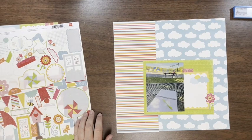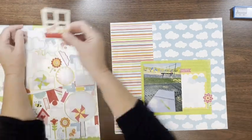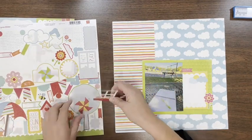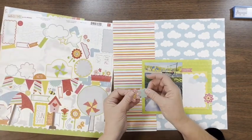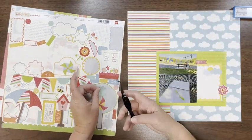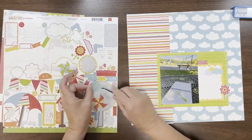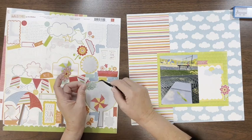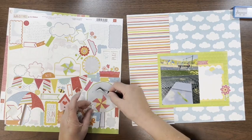Now I'm figuring out what else to do here. I tried something but it's just not working well, so I'm putting that back on the sheet. I found these two floral pieces and I really like how those look. There are some cutouts on this one, so I'm just going to take my tweezers and pop those out right back onto the sticker sheet — that's a little tip if you need it.